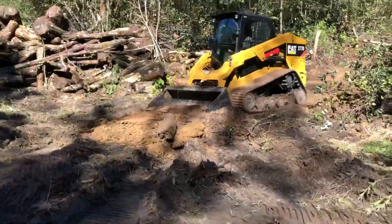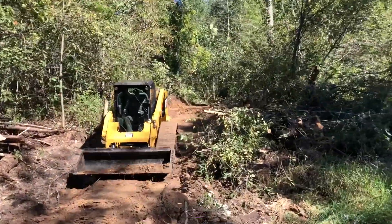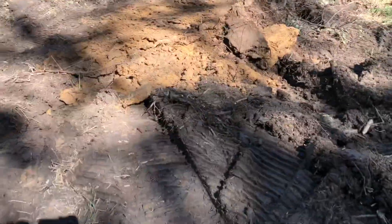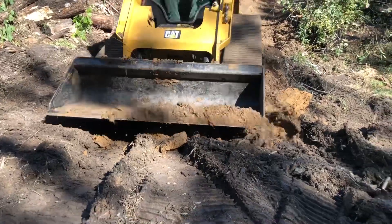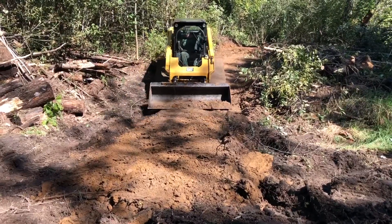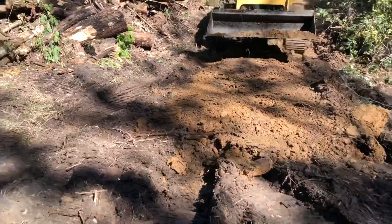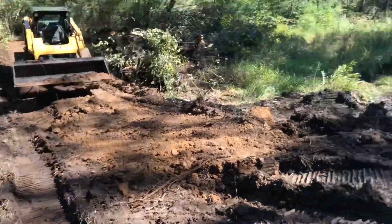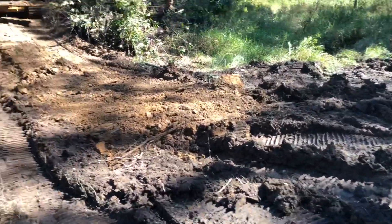Now we're working on some of the dirt work — peeling off the top up there and then bringing it down to this big sinkhole. Hopefully we won't have to worry about sinking into this little dip right here.